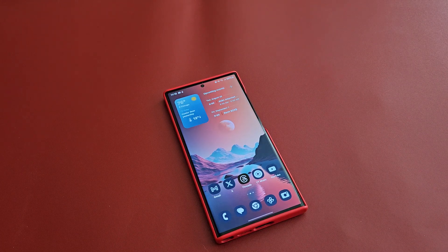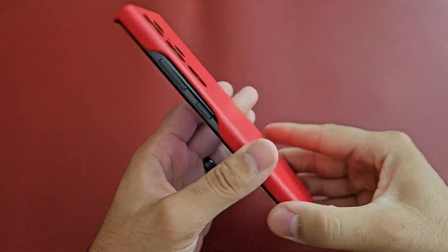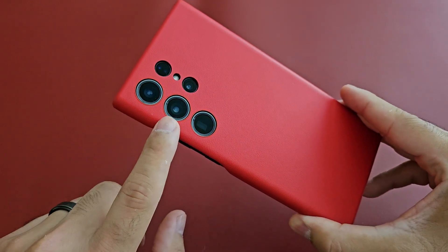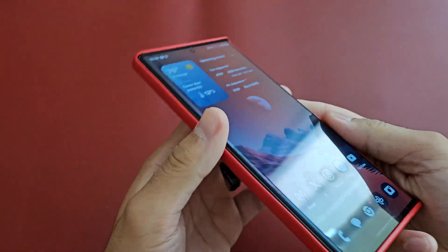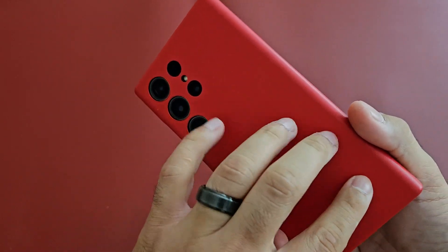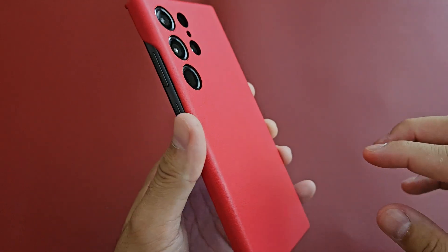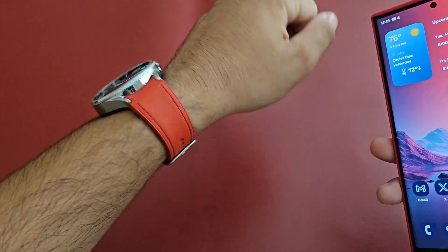What's up guys, it's the Tech Playoffs and we got another video — this is pretty much an update on the S23 Ultra that I've been using. This is a red leather case I got from Amazon. It's pretty good, the buttons are exposed, you still have a lip on top and bottom. I love this case because you don't find many red leather cases other than some that OEMs make, but Samsung does not make one for this phone.